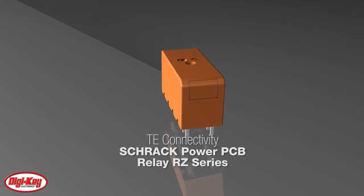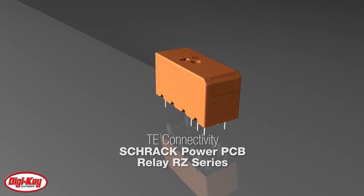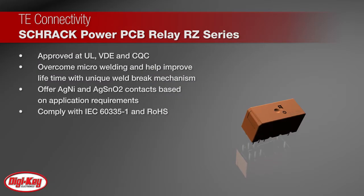TE Connectivity's Shrak Power PCB Relay RZ Series 16 Amp Class is a global standard platform with UL, VDE, and CQC approvals.